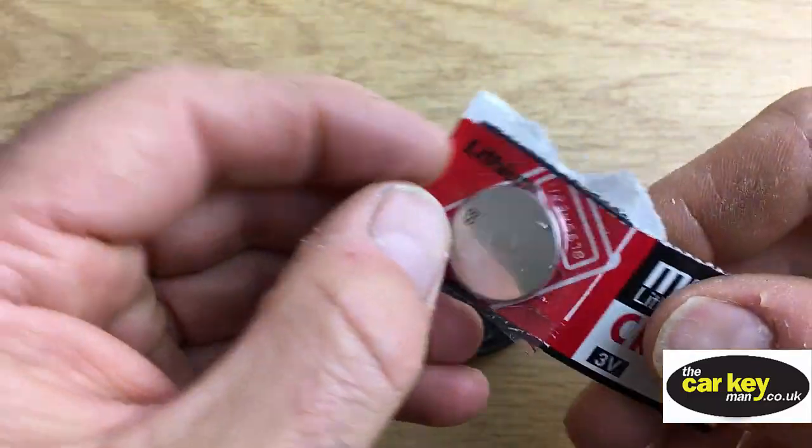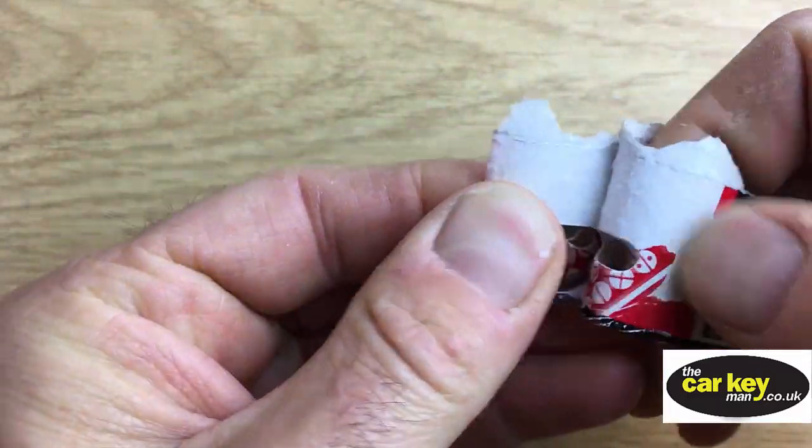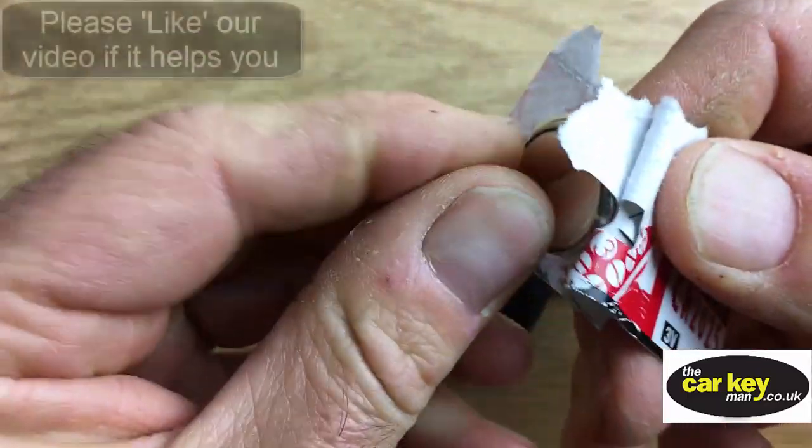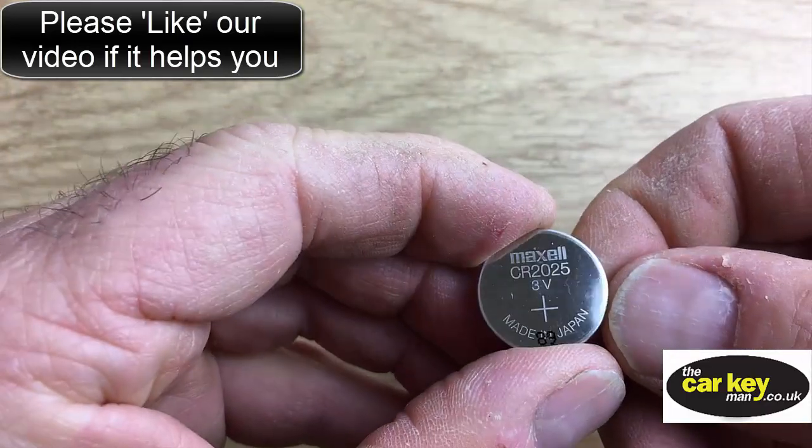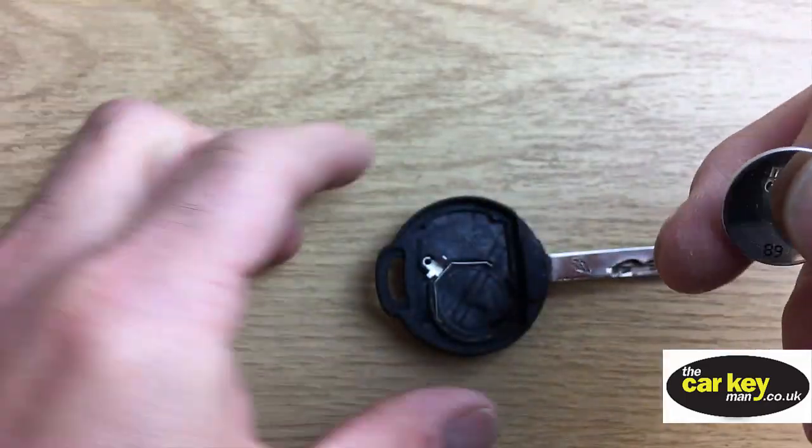We've got a MaxL here, or you can use Duracell, Sony, or Panasonic — something with a proper brand on it. Not unbranded or something really cheap, as it's just going to cause you problems.